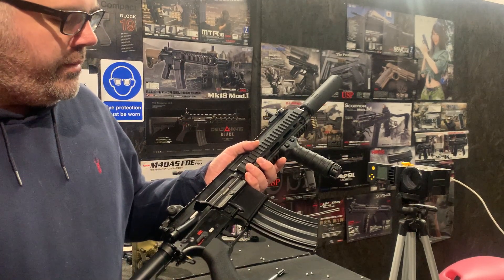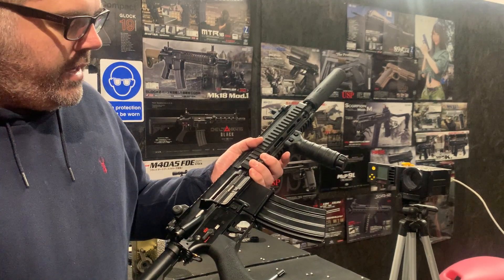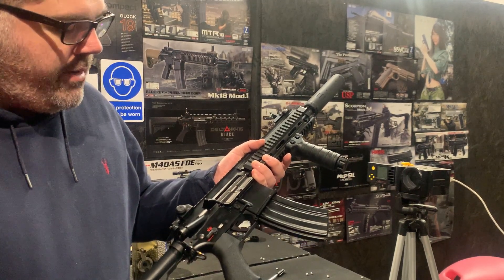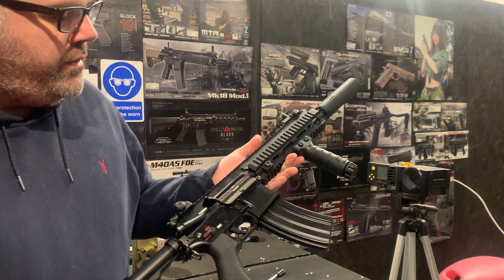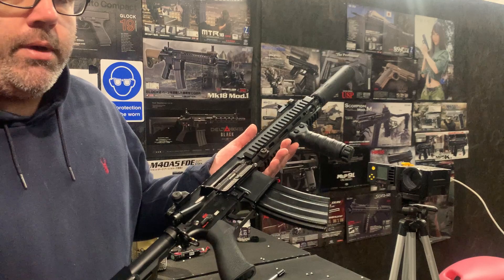We've got the hard gears, the nozzle, tapper plate, cylinder, cylinder heads, and bearings — all in there to improve efficiency and improve longevity of the internals after you've upgraded them, as we run these things quite hard over time.